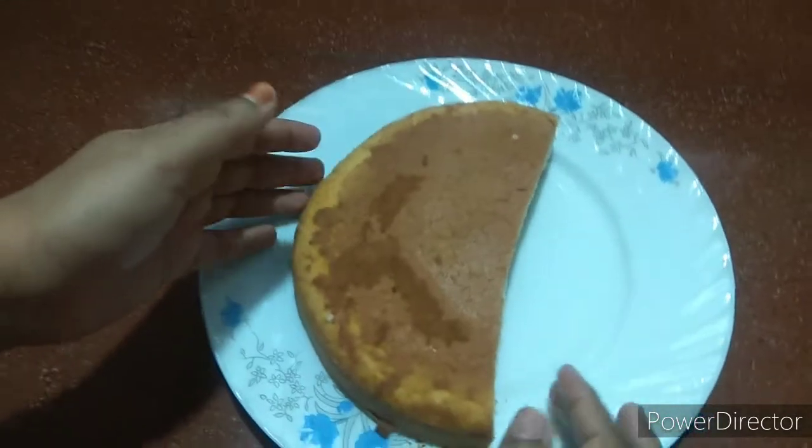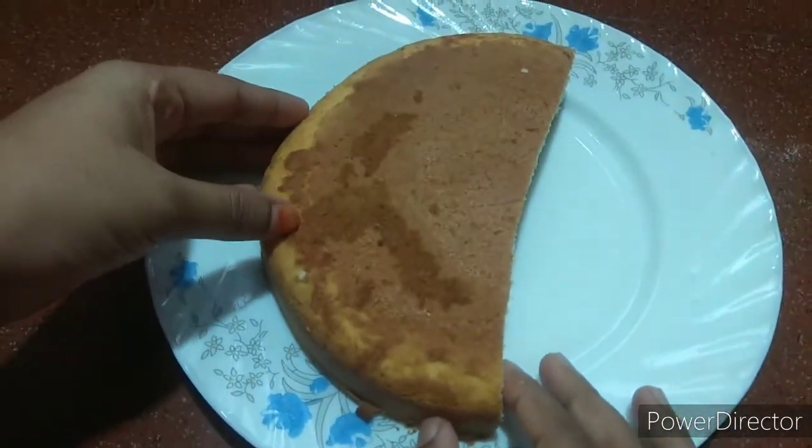Hi friends, welcome back to my YouTube channel. Today we have a pancake and a cream cake. We are going to make an easy cake — we are going to make a pancake.